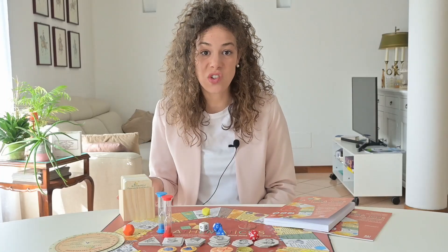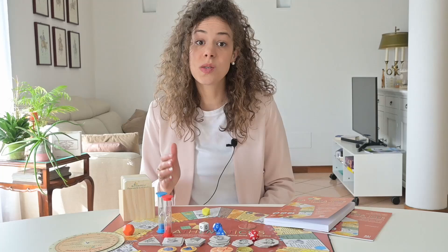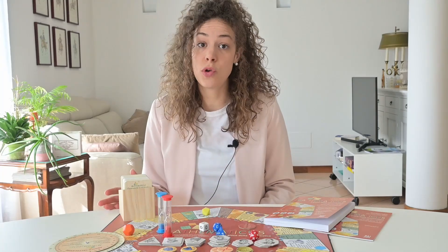Hello everyone and welcome, or welcome back, to Ilaria F Math. If you're here for the first time, my name is Ilaria. I edit this YouTube channel and an Instagram page on the teaching and diffusion of mathematics. I'm here today to introduce you to a game I find very interesting when teaching, but also why not for playing with friends.